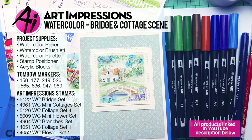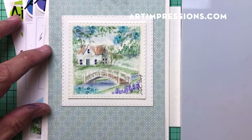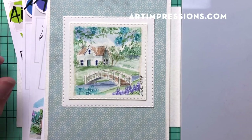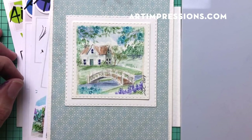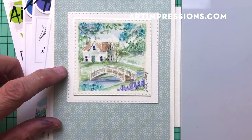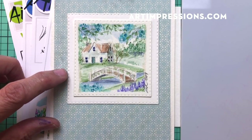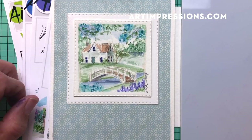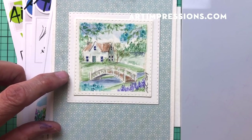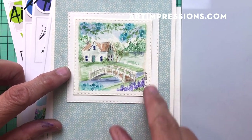Hi everyone, welcome to Watercolor Wednesday. I am Bonnie Krebs, creator of Watercolor the Art Impressions Way. This week's project is a really fun one. Last week we did a really simple project that only required three stamps, so this week I thought I would challenge you a little bit. This one requires a few more, but when you break it down element by element, you'll see it's really simple. You can easily swap out the foliages and flowers and use what you have.